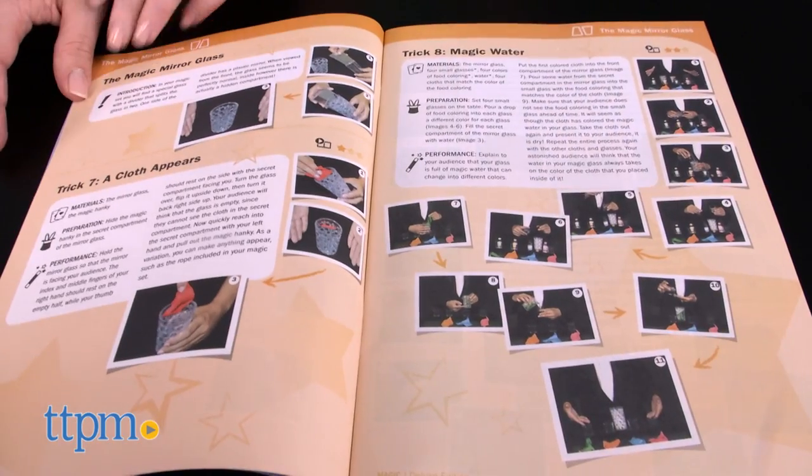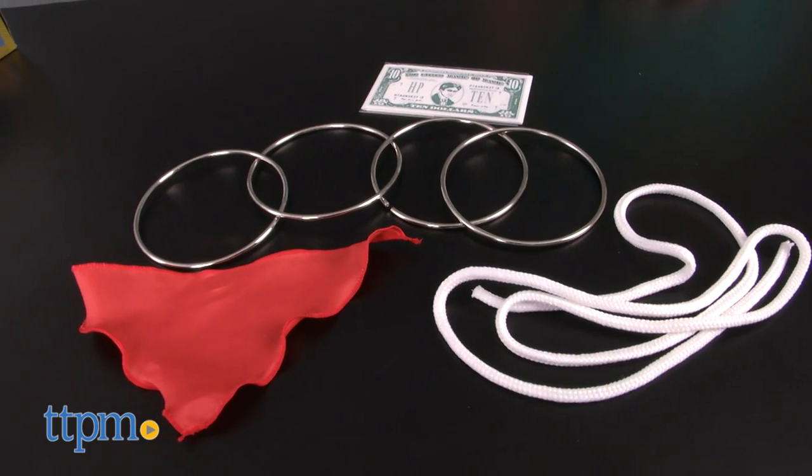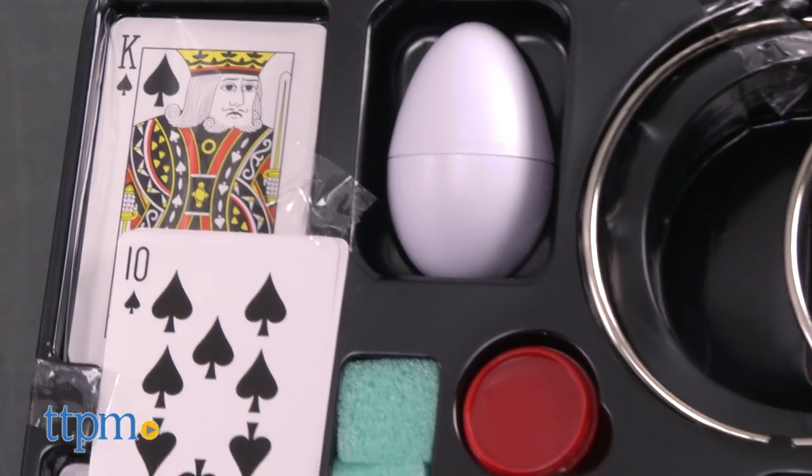This is a very complete set that includes just about everything kids need to get started on their magical journeys. You've got magic banknotes, metal linking rings, a Svengali card deck, a magic hanky, a magic rope, and more.